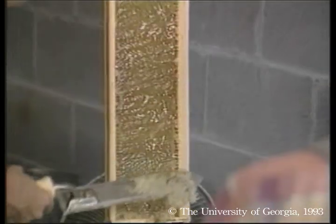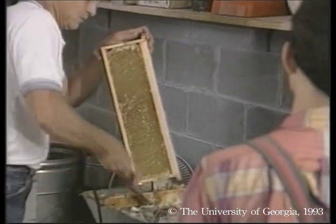He uncaps into a device that melts the cappings and separates the liquid wax from the honey.